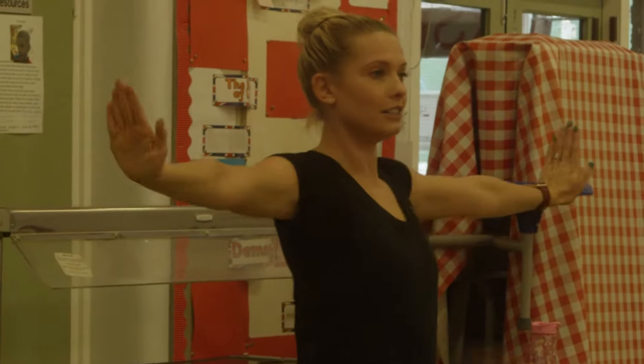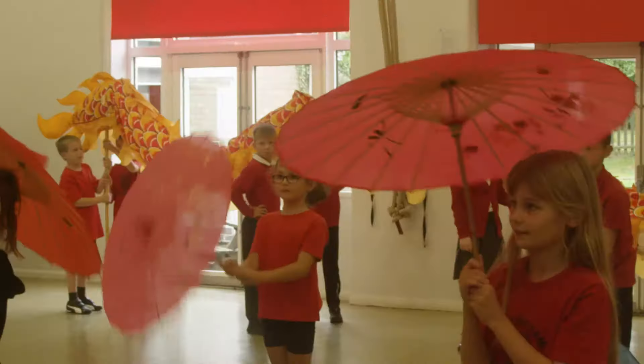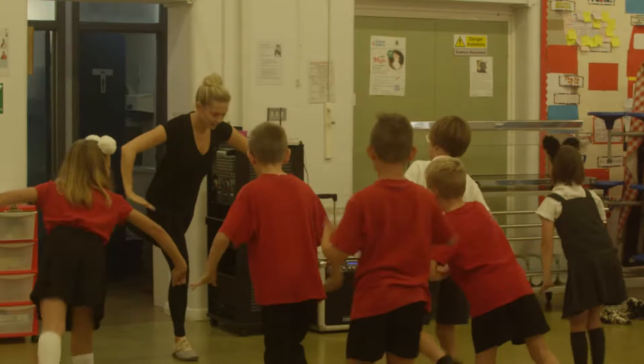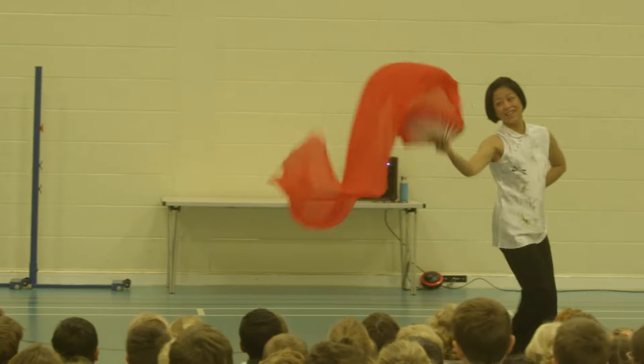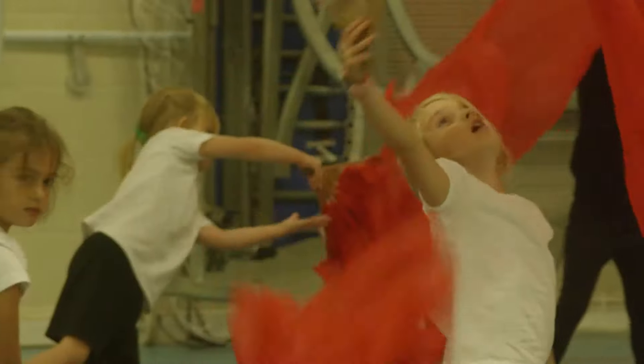Primary Workshops for Schools' Chinese Dance Workshops offer children an exciting opportunity to investigate the diverse dances that this wonderful culture has to offer. They will learn dances such as Fan Dance and Ribbon Dance. The Chinese Dance Workshops are an amazing opportunity to celebrate Chinese New Year or any other multicultural events in your school.